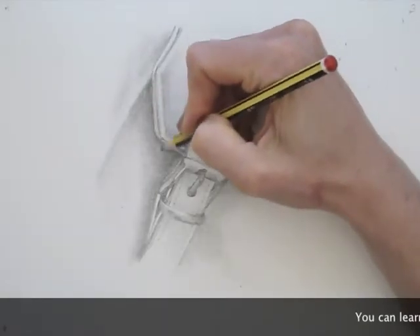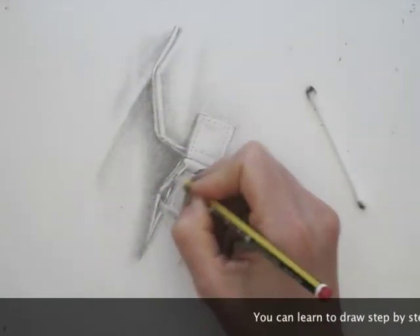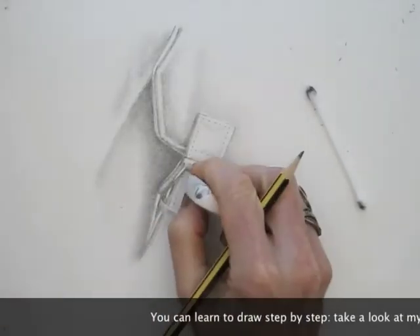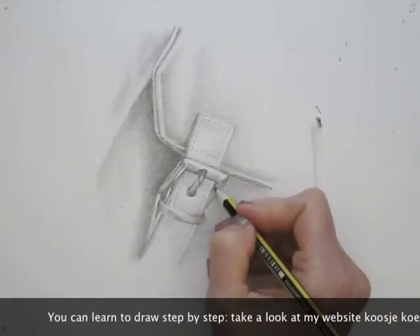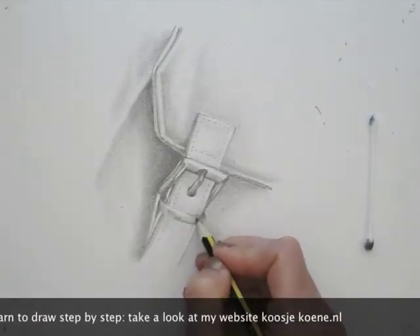Is this too far-fetched for you? I can imagine. Just start out with a simple drawing and experiment with pencil, eraser, and Q-tip. If you want to learn to draw realistically, I can help. Take a look at my website, koosjekoenen.nl.